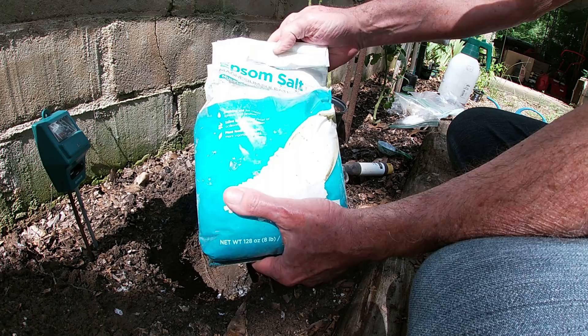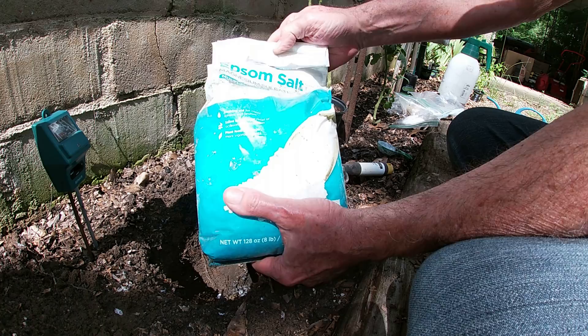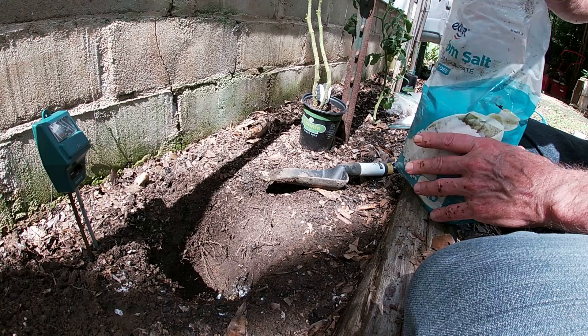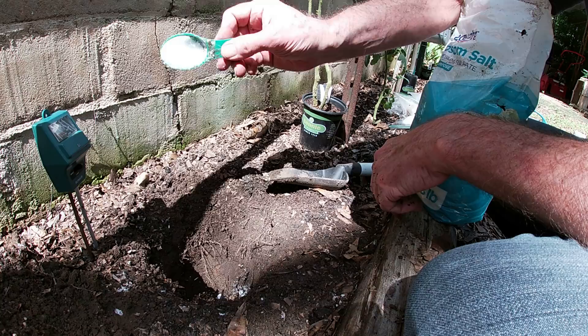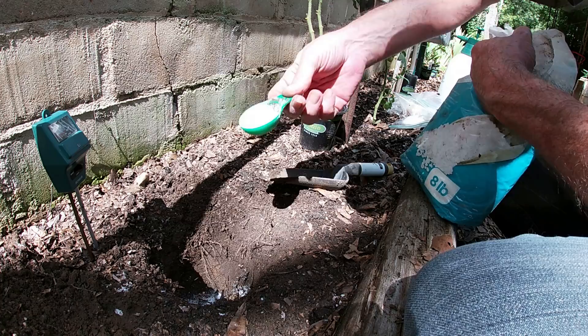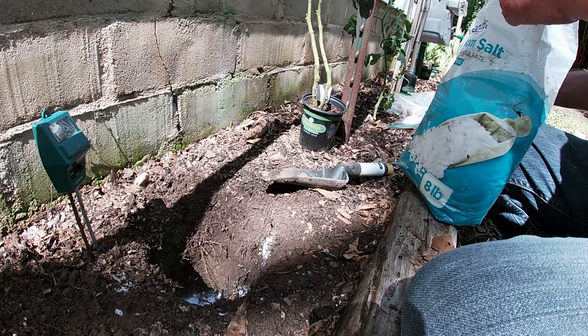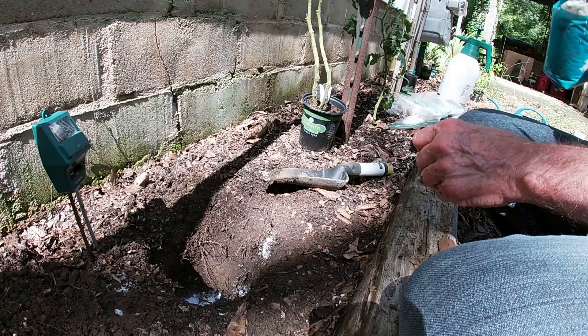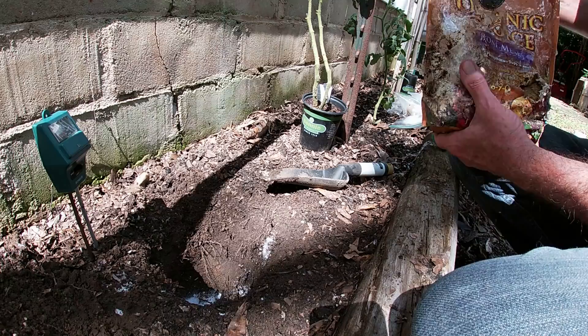Next up is our Epsom salts — our magnesium salt pack. Now it is recommended, even on the bag, that we put two tablespoons. We've got about three tablespoons going in — a little bit extra won't hurt. Like I've been saying, that'll add magnesium if indeed we actually needed it. I haven't done a soil test on this particular garden bed in a couple of years.